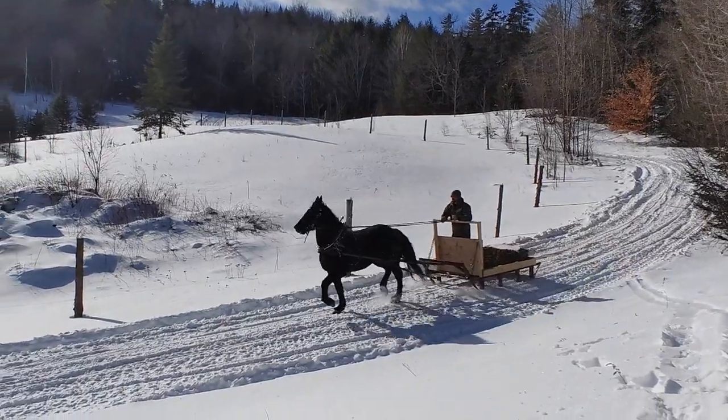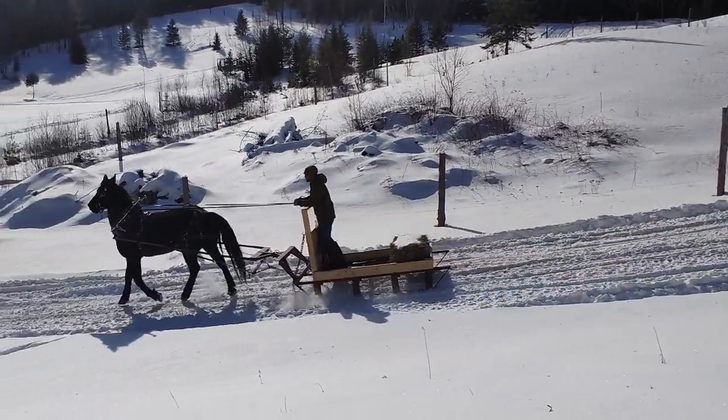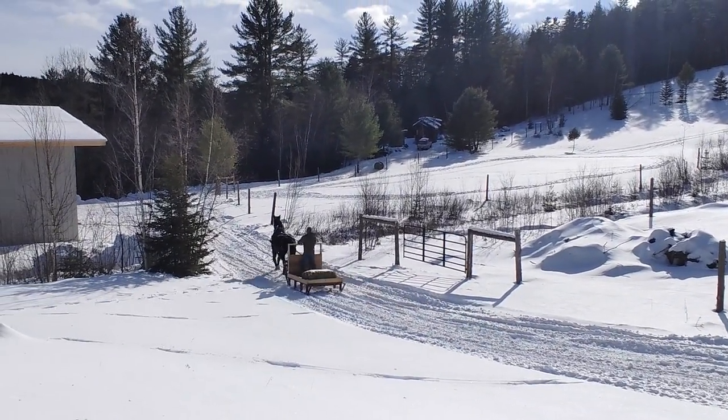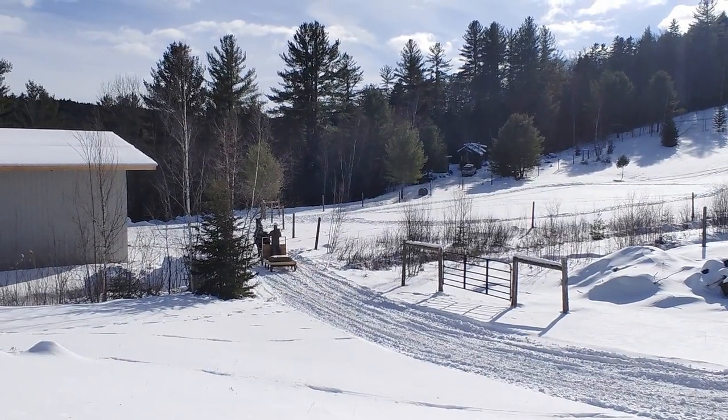Since then, I've shifted her training to be more focused on control, slowing the sled on descents, only going as fast as I ask, and being very deliberate with my speed, directional, and gait cues. She's an amazing horse, and has met me where I've been at every step of the way.